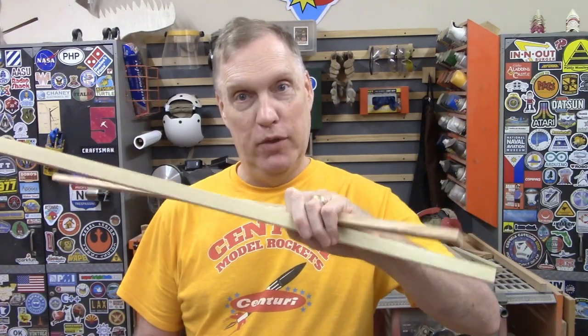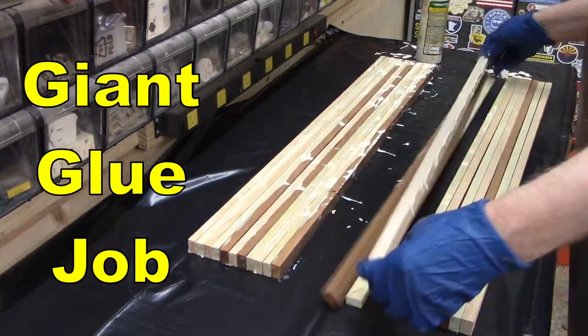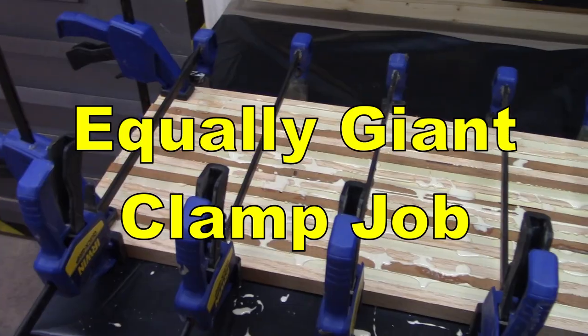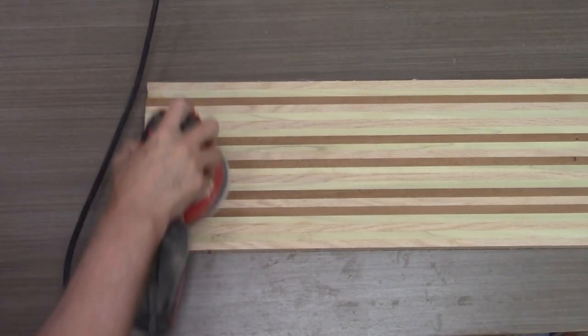I have a couple dozen strips of oak, poplar, and some other third wood that we're going to glue together so my dogs can eat. One eternity later.